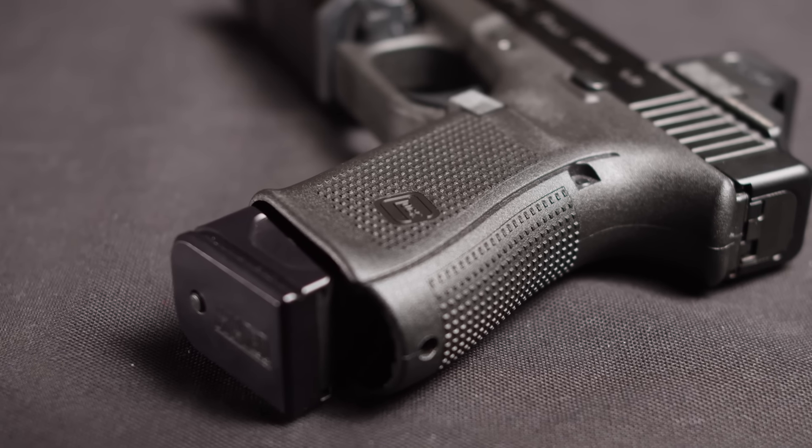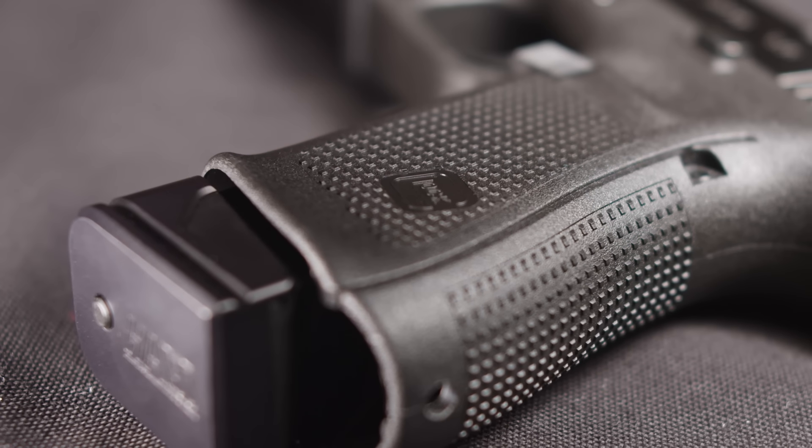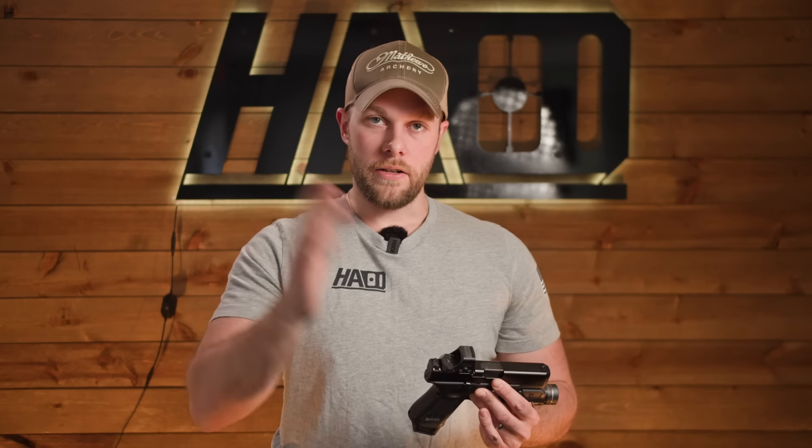One thing I feel they've done almost perfectly is the grip texture. A lot of people complain about it, but I actually like it. It's kind of the perfect medium — not so aggressive that it's going to hurt your skin if it's rubbing against your body, but aggressive enough to actually do its job when shooting. I will say this grip texture is not as good as the Walther PDP, but it's better than a lot of guns out there. This is one of those subjects where you just have to go feel the gun in person, get it in your hands, dry fire it, and see if it makes a difference for you.